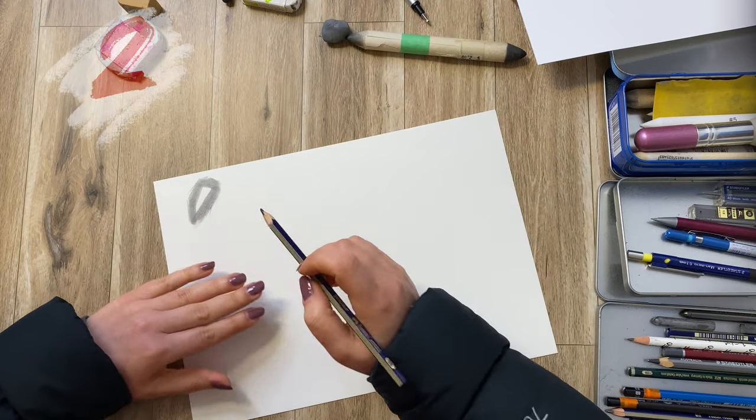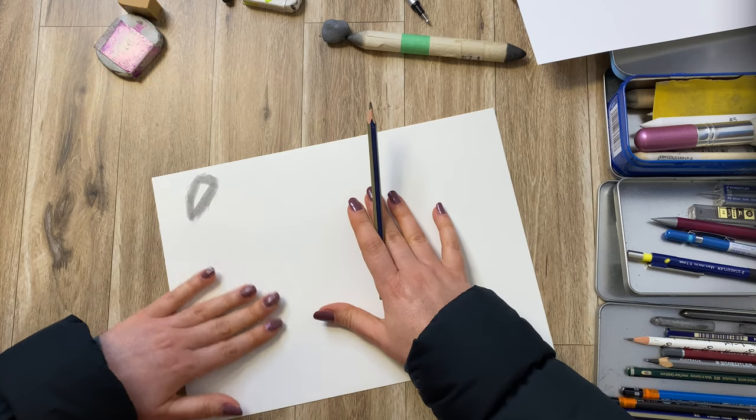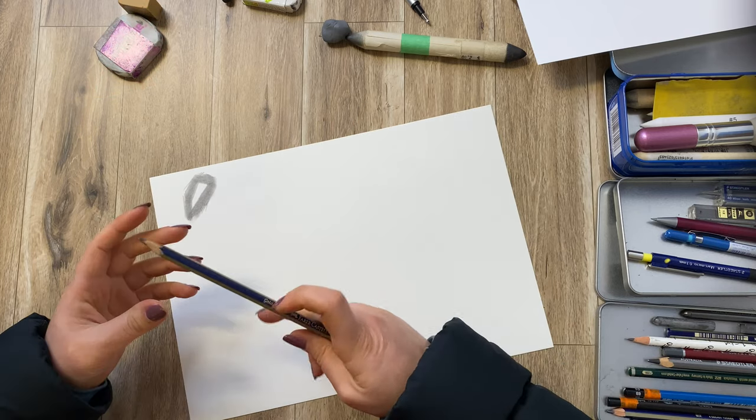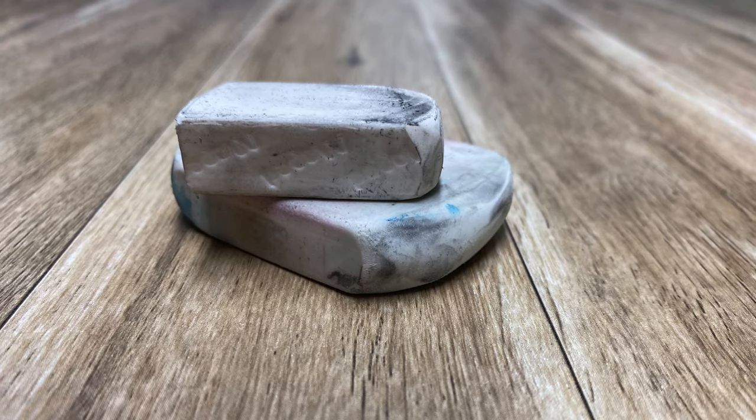Now here is another way to create highlights. For this you would need again a piece of paper, something that you're drawing on, a pencil, and an eraser. Any kind of eraser would do for that.